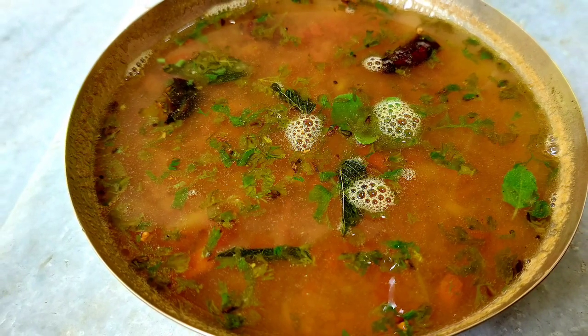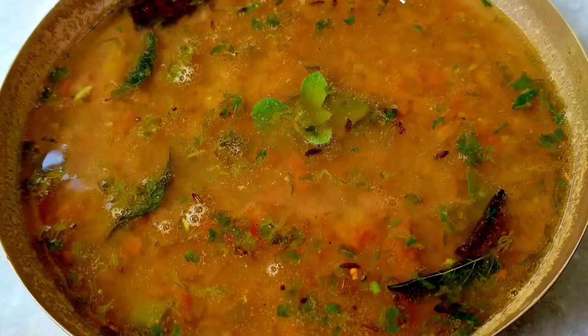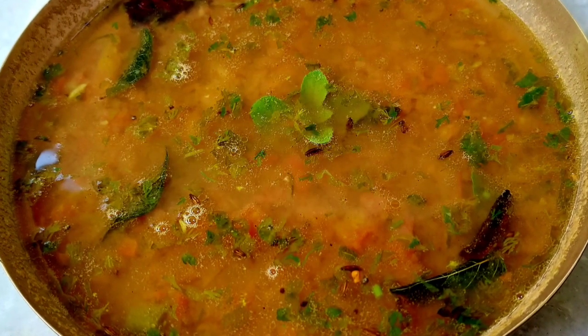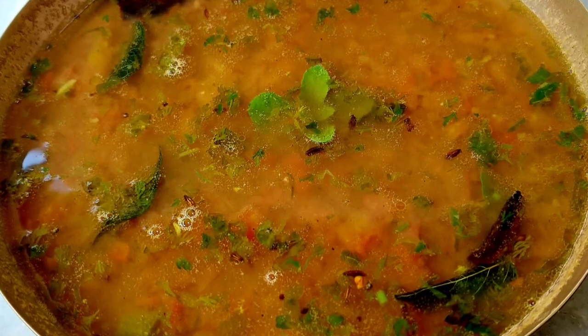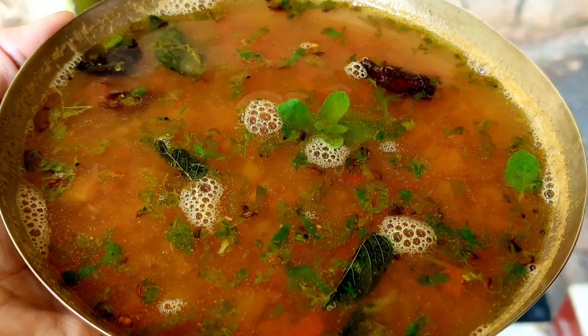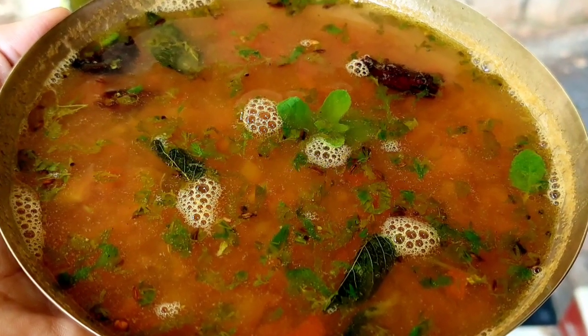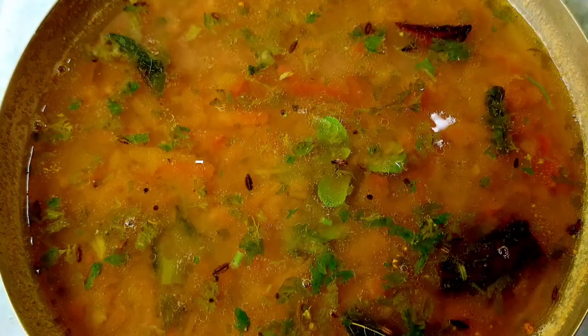South Indian dishes are a fab and the cuisine irreplaceable. The traditional spice mixes are so flavorful that they make the dishes even more delightful. South Indian cuisine always has a very famous dish namely rasam, which is also known as Indian soup.